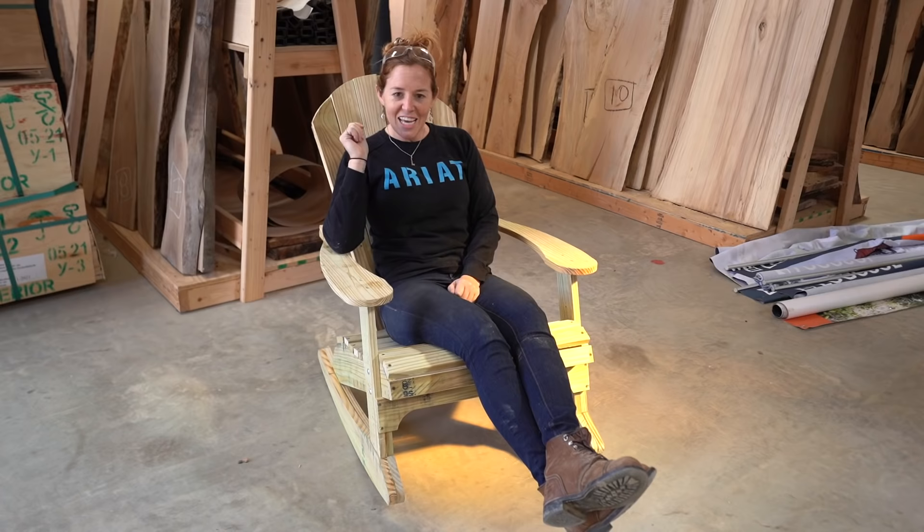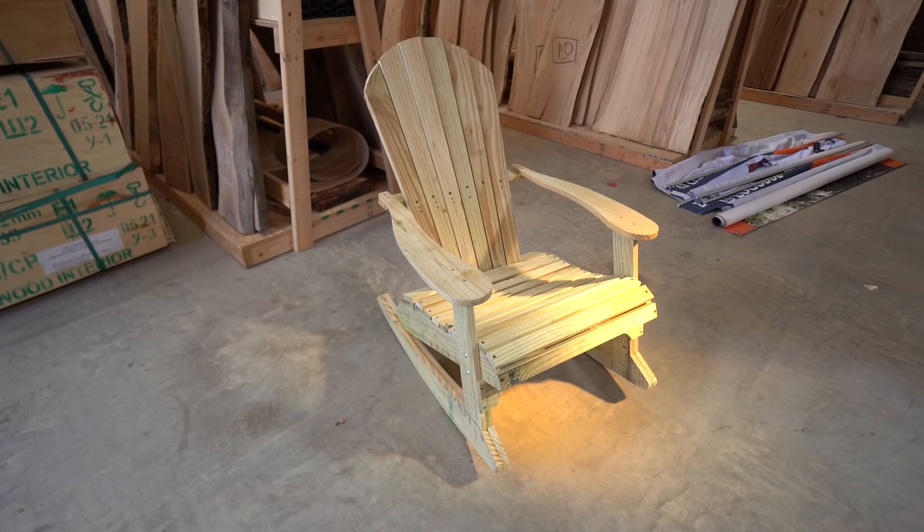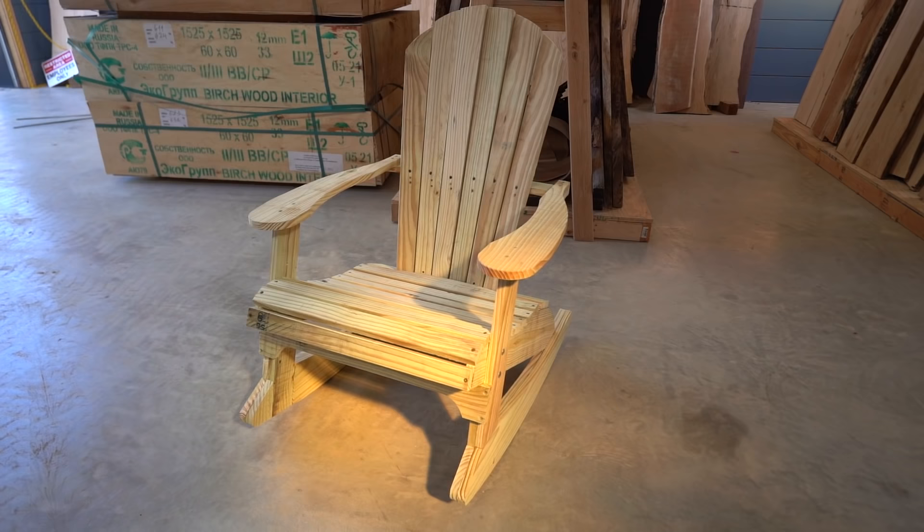If you'd like to build your own rocking Adirondack chair, click here for plans and templates, and click here to subscribe for more videos.